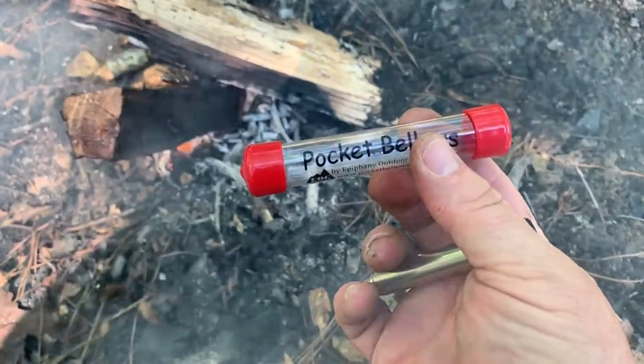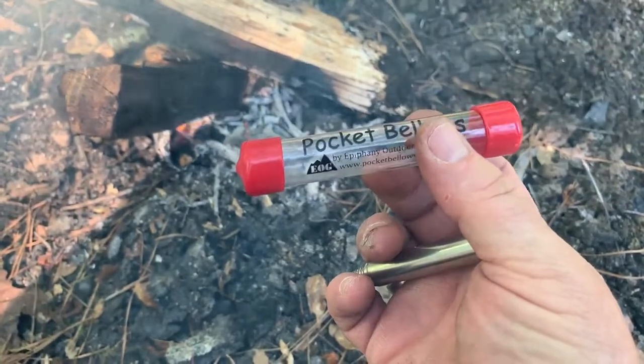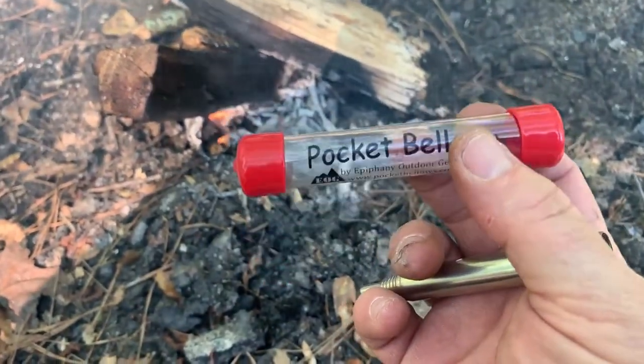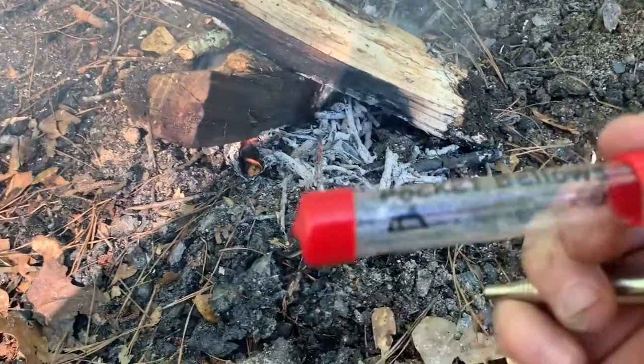What this is, is a way to — in the morning when you wake up and you've got some hot coals and you want to blow them back into a flame so you can get your fire going. Or even if your fire just died down while you were away.